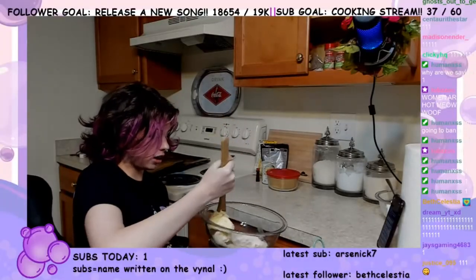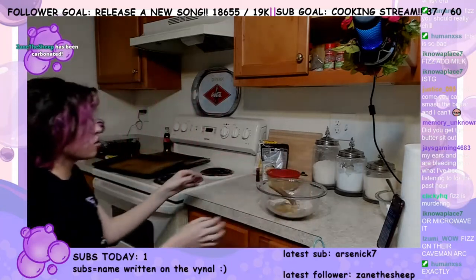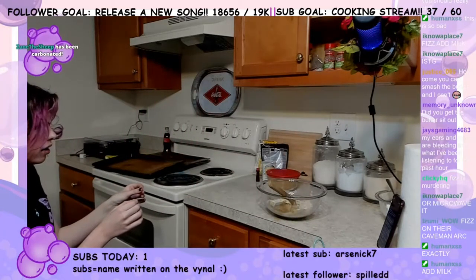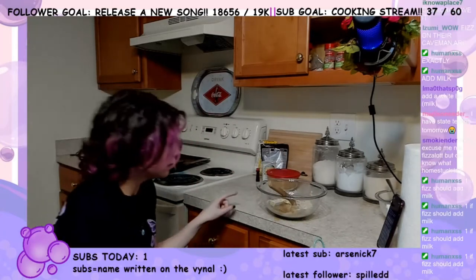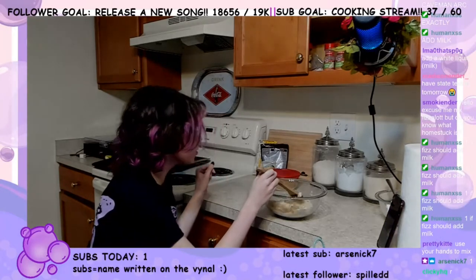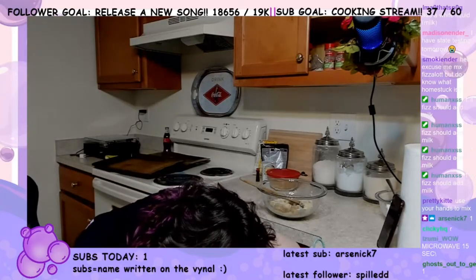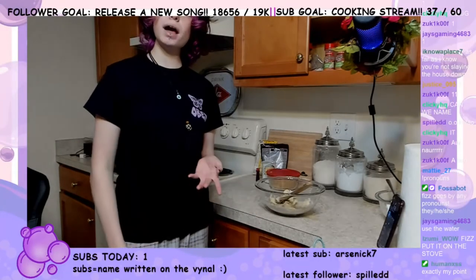Welcome to caveman makes cookies. Wait, what is that little — is that a frog? That is not a frog. What is that? Are you a bug? What are you? Oh — it's a clump of brown sugar. Should I microwave it?